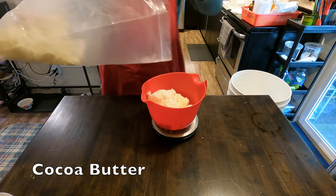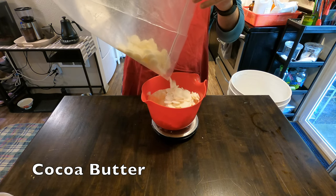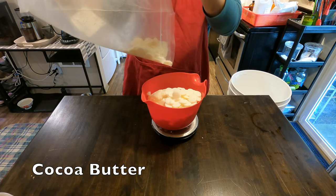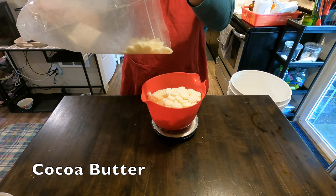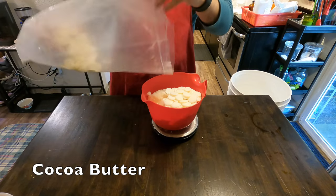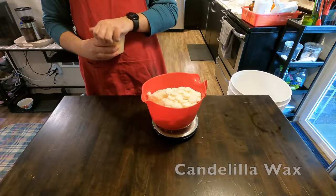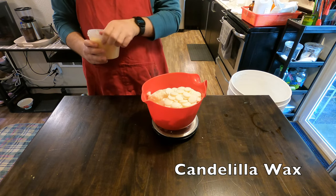The second ingredient we'll be adding is cocoa butter. Cocoa butter is a really good one as well — it does add moisture just like shea butter. It is also alleged to have anti-aging properties, and it is another one that adds hardness to the bar because it remains solid at room temperature.